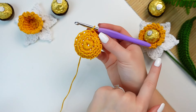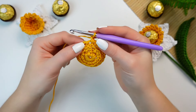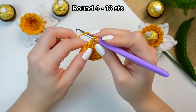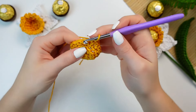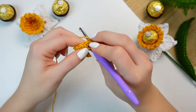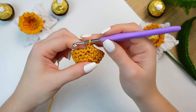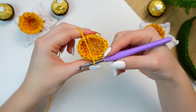To continue, chain one and now we are going to be working into the entire stitch until you have the sizing of the center that you want. Chain one, go into the next stitch and single crochet, then work one single crochet into every stitch around following the stitches of the previous round. You will see that your work turns into a little cup because we are just working into every stitch around.